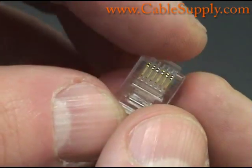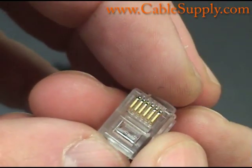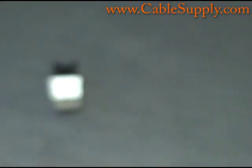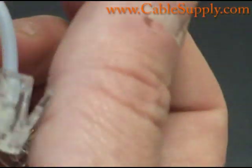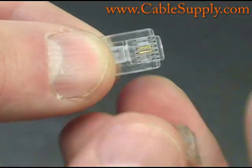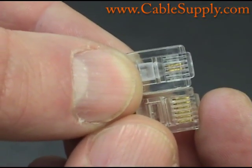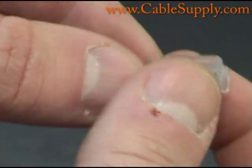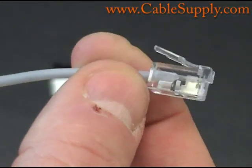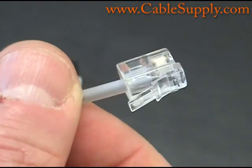This is a six position mod plug and this is the size plug that you use for RJ11s and RJ14s. RJ11s and RJ14s are basically used for voice. Here is an RJ11. Notice it's the same size plug but only two pins are in it. That makes it a true RJ11, and this cord is called silver satin. It's a flat cord used for telephones, also called a line cord, and it goes from the wall to your telephone.